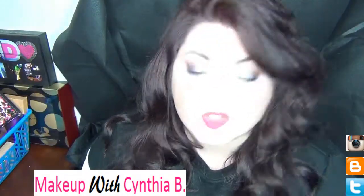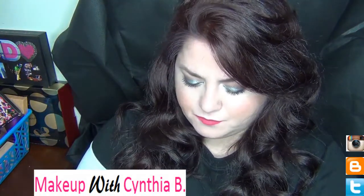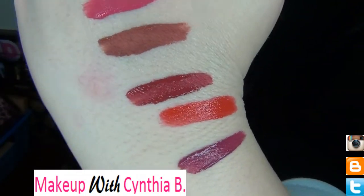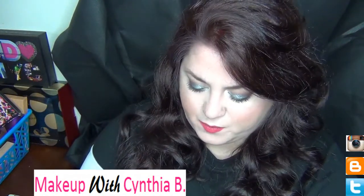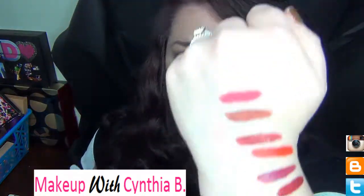This shade is Trophy Wife — a nice muted purple color, really pretty. And this is a gorgeous Christmas color called Icon. The color of it reminds me of Christmas decorations; it's so pretty, and I definitely want to wear this for Christmas.